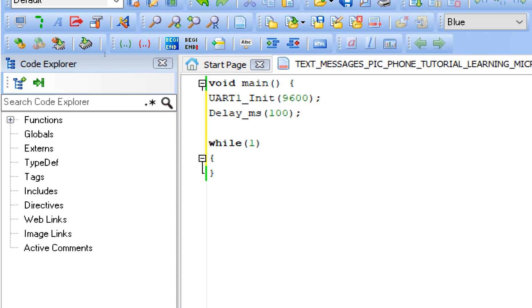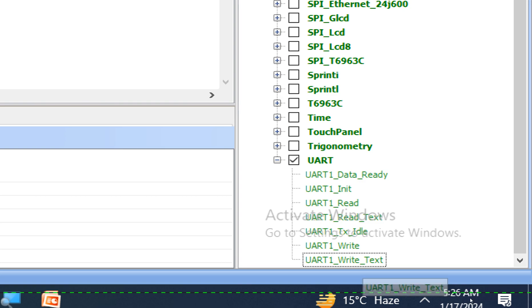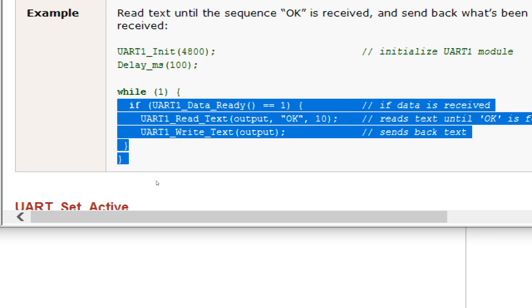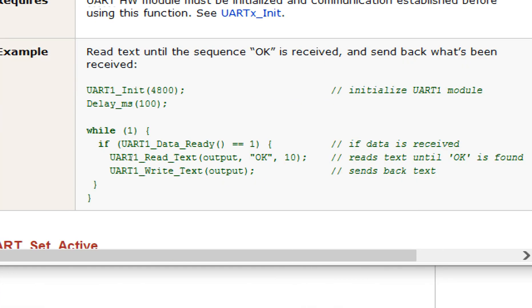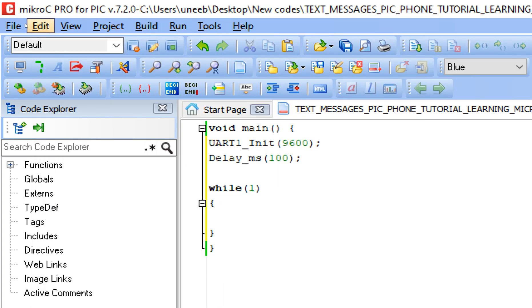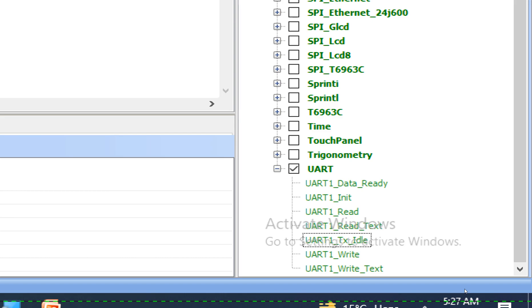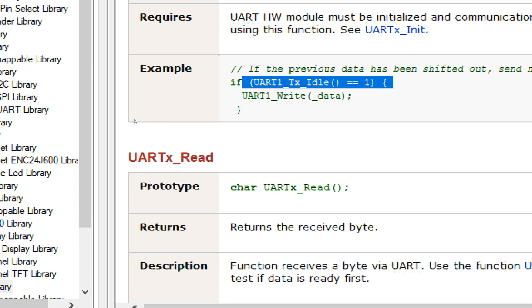Now the UART is initialized. We can move on to the forever loop. Write 'while(1)' with opening and closing brackets — this is our forever loop. We need to have the text we are going to send and send it over the UART channel. Go to UART1_Write_Text, double-click — this is the command we are going to use.